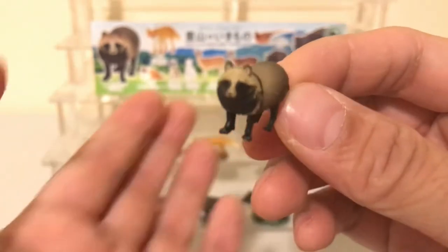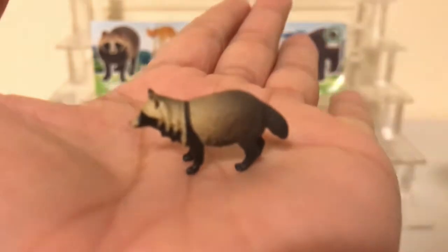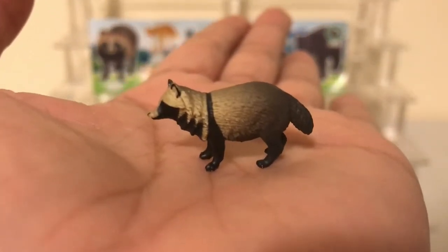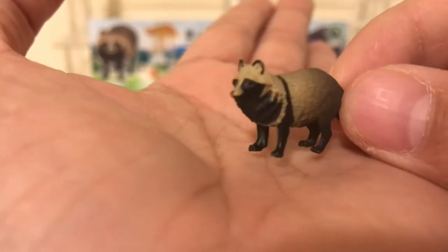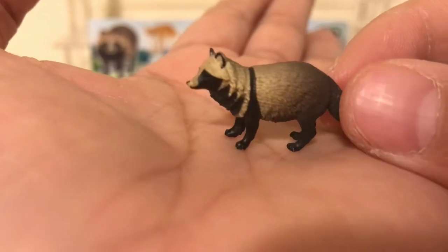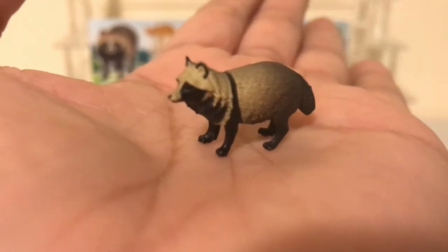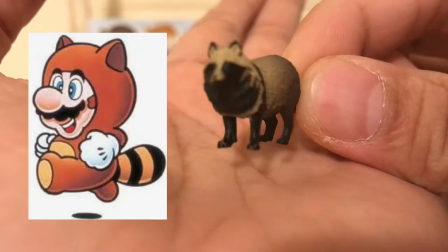The first figure we're going to look at is the Japanese raccoon dog, otherwise known as the tanuki. You may also recognize this animal from Super Mario Brothers 3 — in one of the levels, Mario can appear in a tanuki suit. So that's where they get the inspiration from.